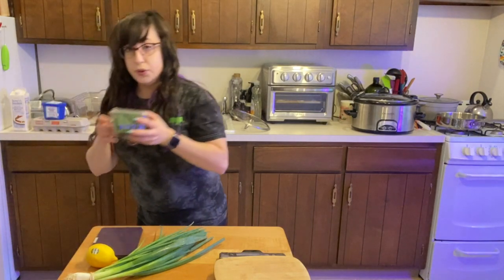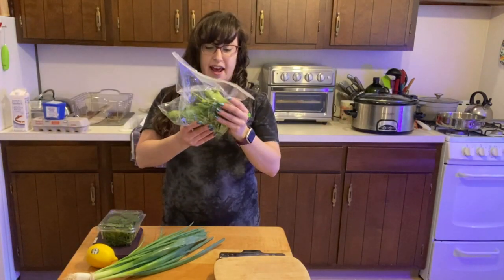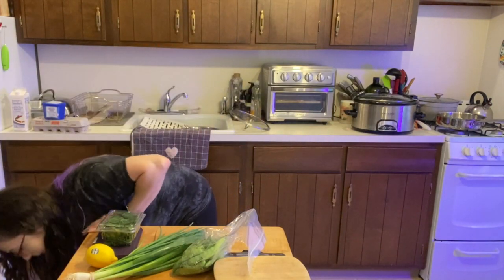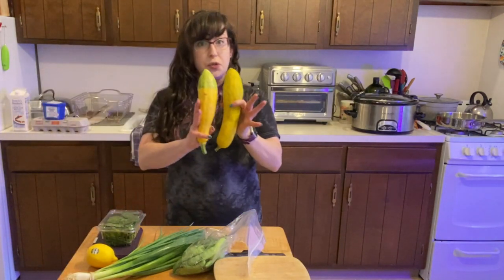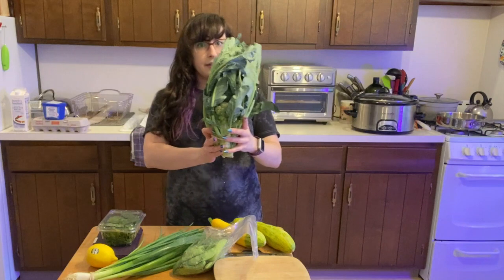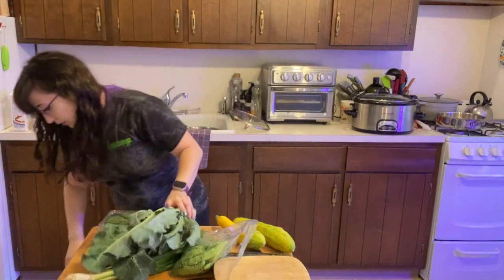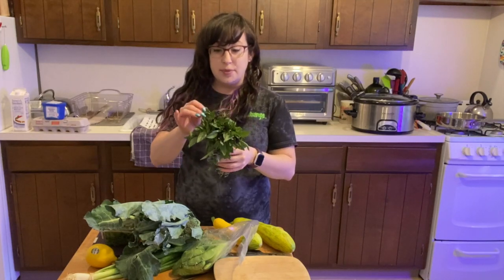I have some beautiful basil. One of my favorite things to snack on ever — some snap peas. I love snap peas. Some wonderful squash, some zucchini squash. Broccoli with all of these lovely greens still attached. And I think I'm supposed to get more lettuce this week but I saw that Thai basil was available so I swapped it out.